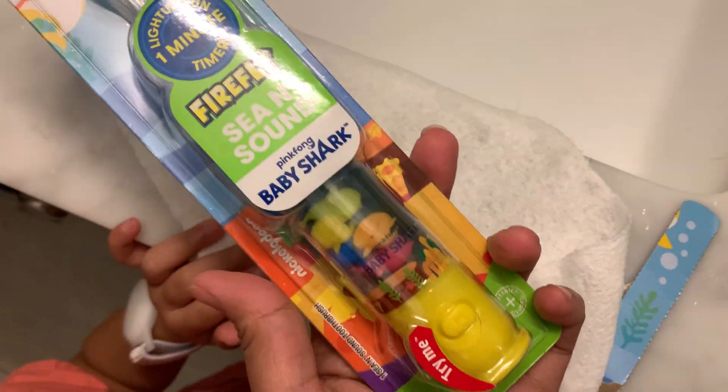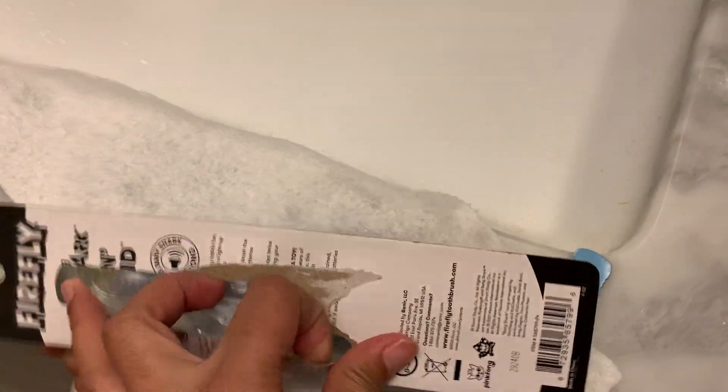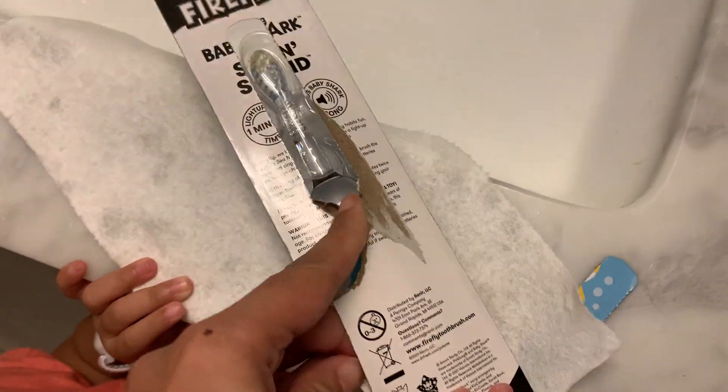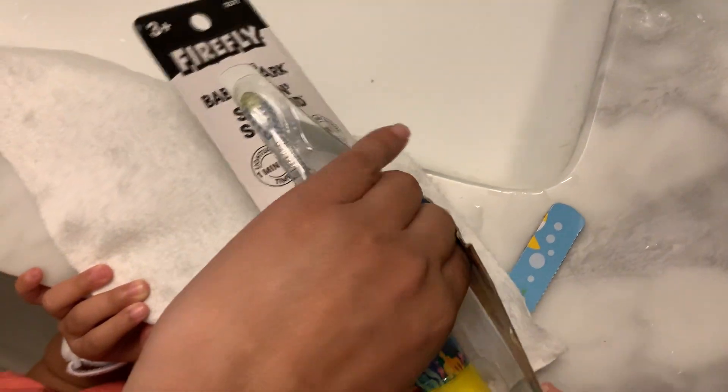We're going to open your new toothbrush, the baby shark toothbrush. Look, are there sharks inside? Let me see. Oh, there's a little shark inside.